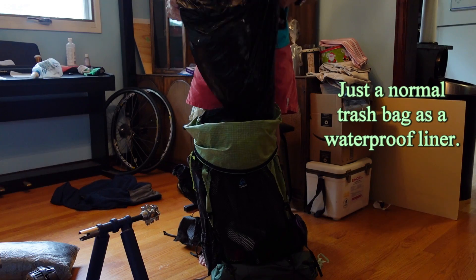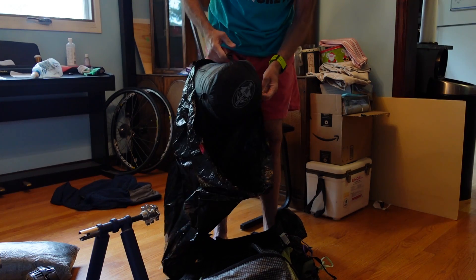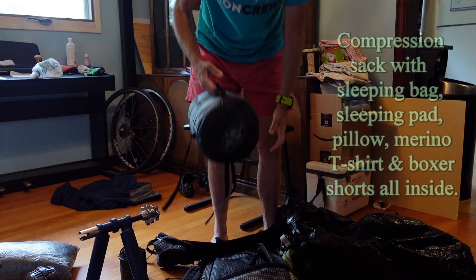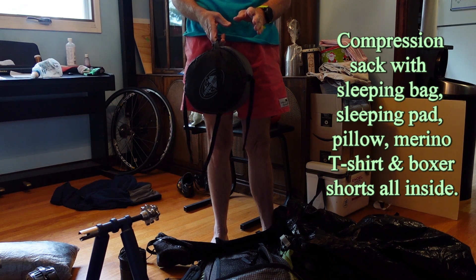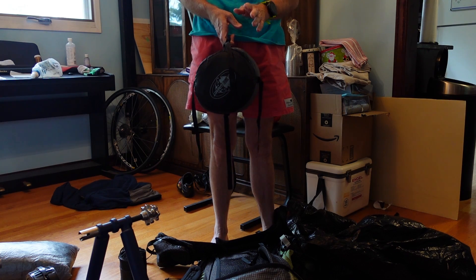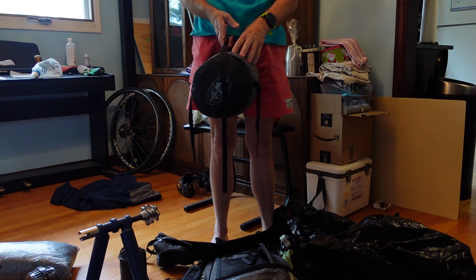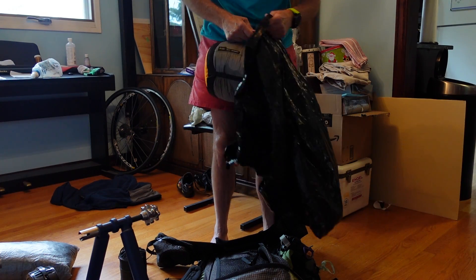It's just a normal black trash bag — some people call it a trash compactor bag. I start with my sleep system: I have my sleeping bag, my air mattress which is an Uberlite, an inflatable pillow, and my synthetic boxer shorts and merino wool top that I sleep in — all in there together.